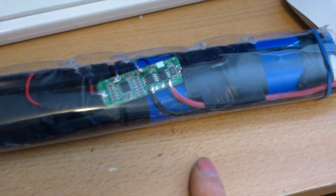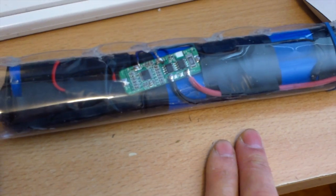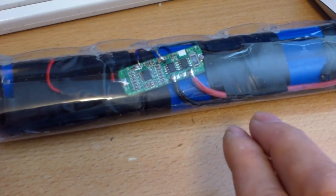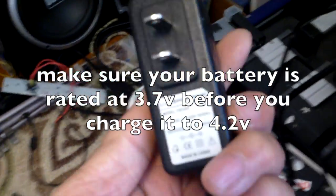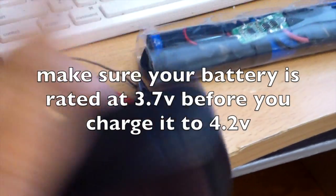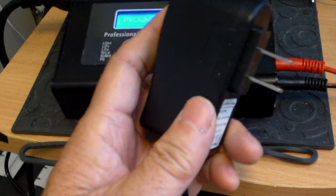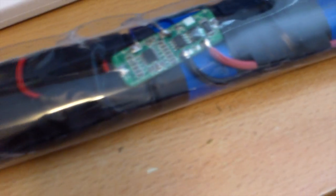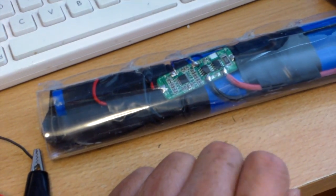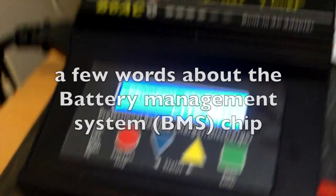For this 3s 2p 18650 pack, I can only charge it up to 12.3 volts instead of 12.6 volts if I choose the lithium-ion battery setting. The charger I bought for the pack has a limit of 12.6 and can charge it close to 12.6, but not quite, whereas with this it will limit it to 12.3.